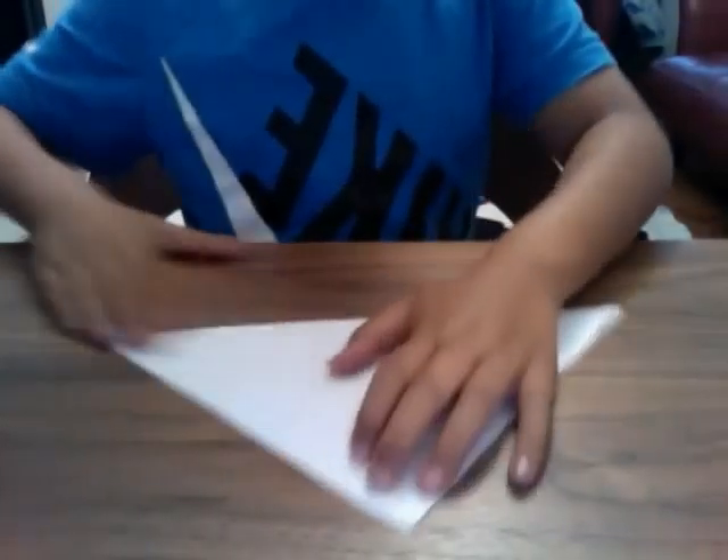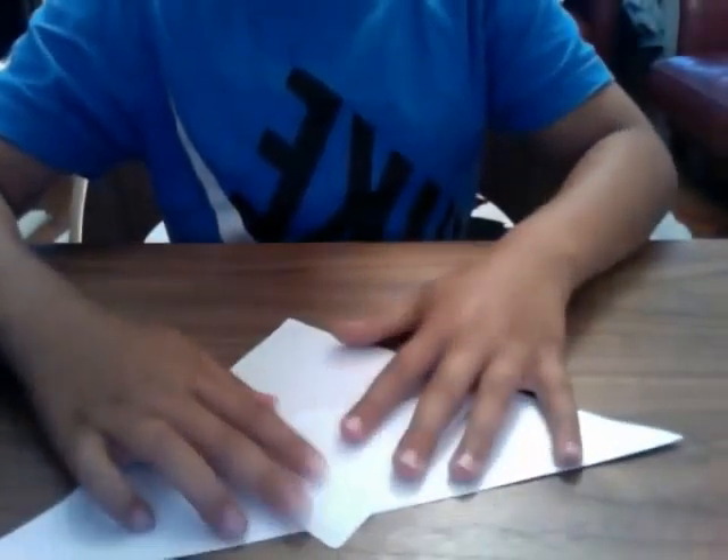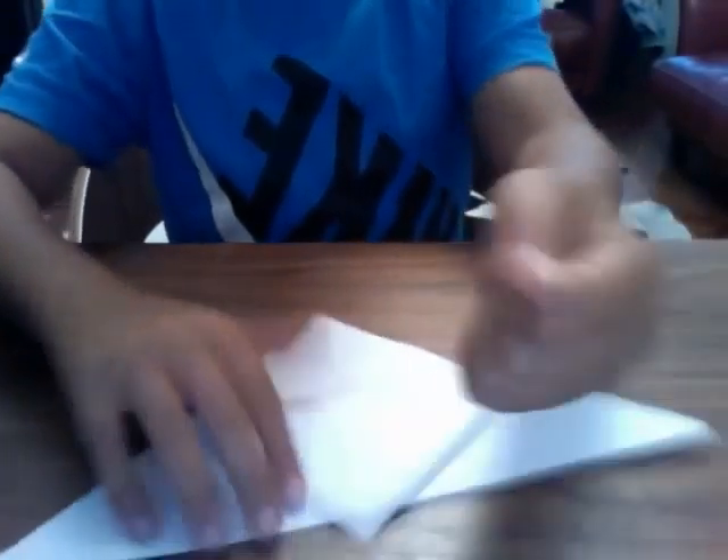It will come out with a diagonal fold. Leave it as it is. All I want you to do is — see this top flap here? Fold it down like that, so it looks like a sort of diamond shape. Leave about a thumbnail — so about that much there.